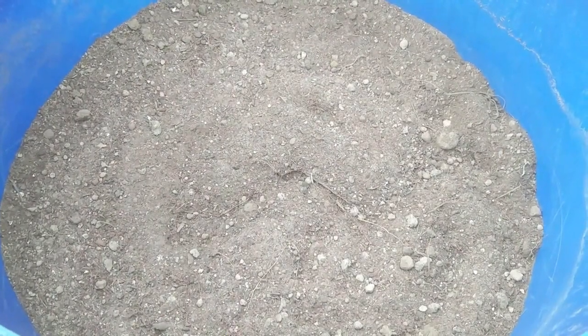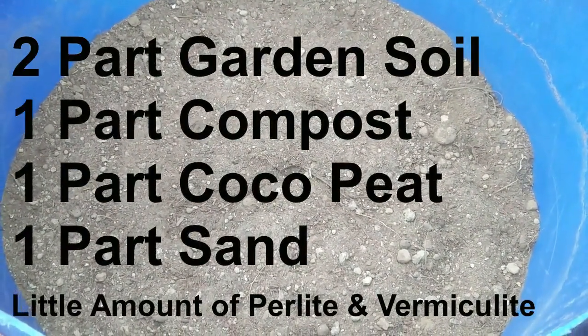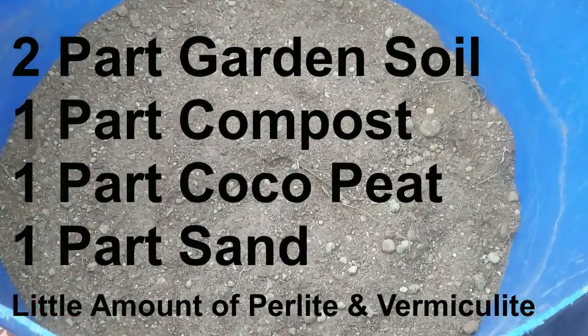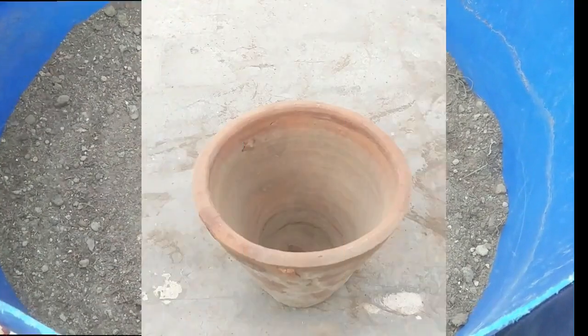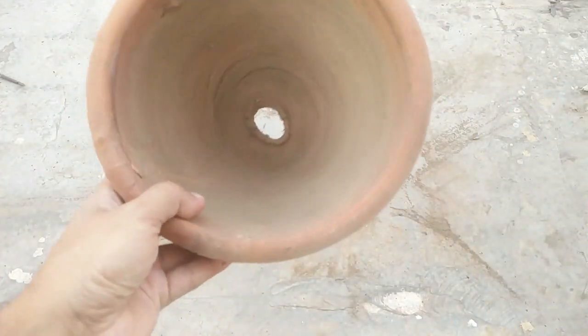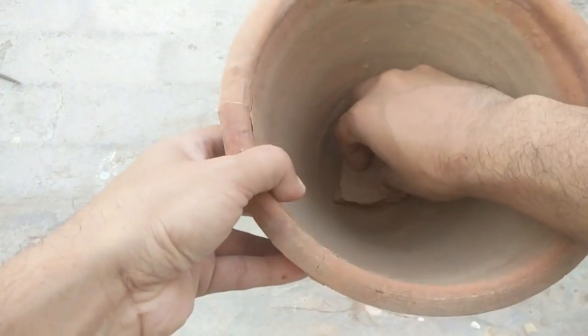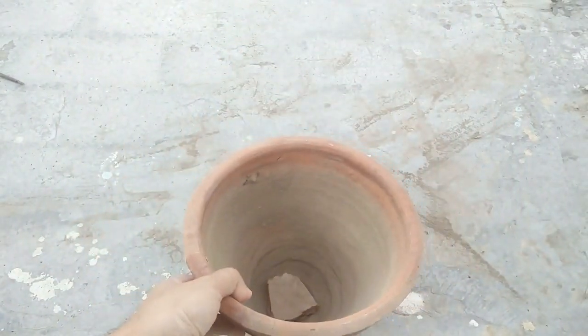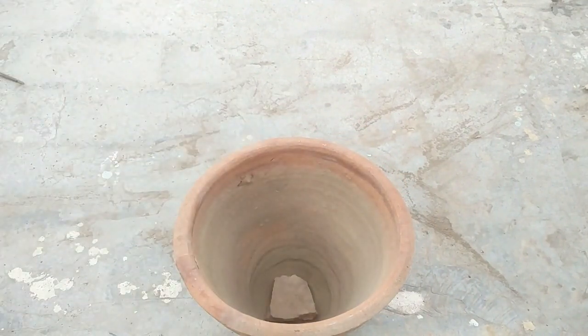This potting mix has two parts of garden soil, one part compost, one part coco peat, one part sand, and a very little amount of perlite and vermiculite. I'm going to use a clay pot that already has a hole at the bottom — I just cover the hole with a pebble, then fill the prepared potting mix into it.